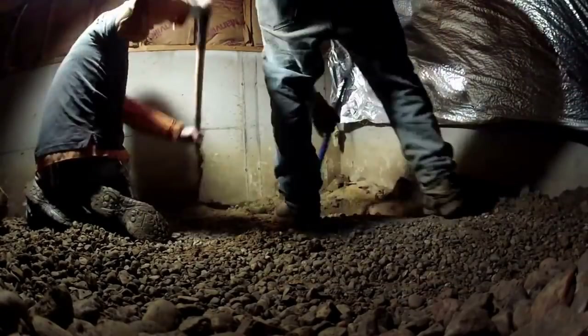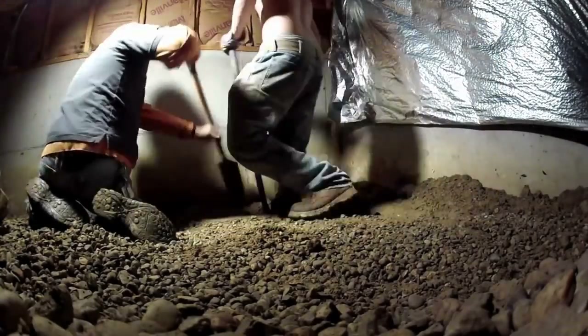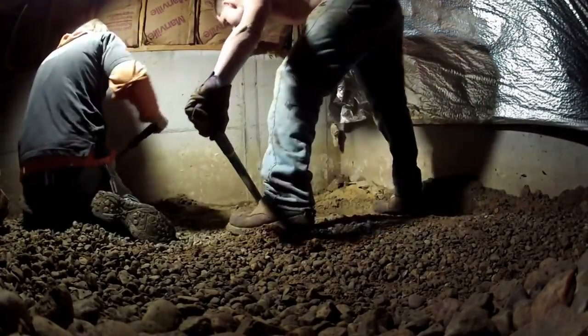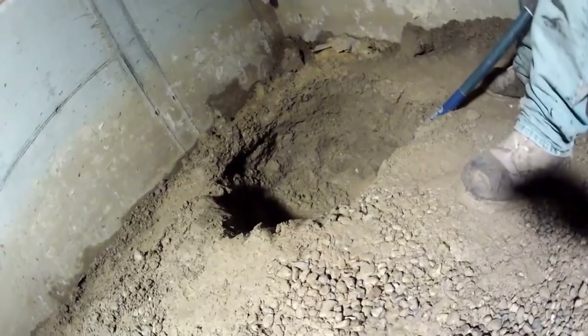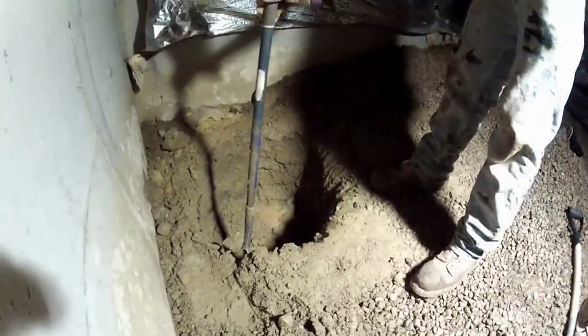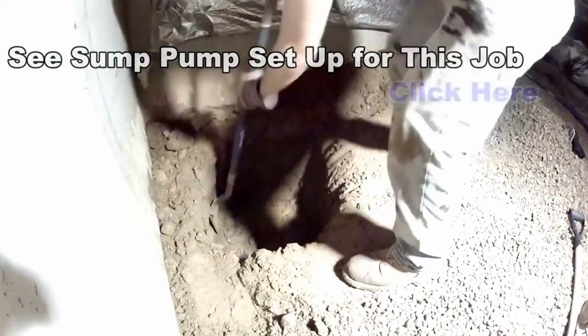So we dig out the basin hole and also create a small footer tile — that's the pipe that brings the water from along the wall into the basin. That is such a tough soil. Look at this — he actually broke the shovel. It is really rock hard. There's no way for that water to escape, so a sump pump is definitely needed.